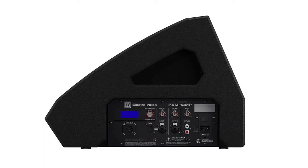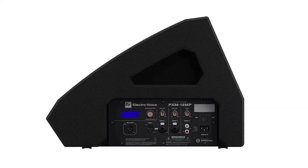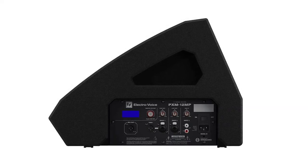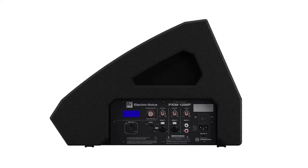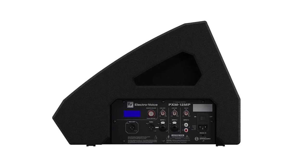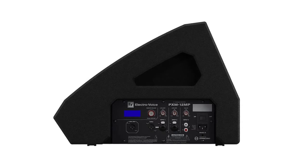Adjustable low-cut filters, a tunable feedback notch filter, and recallable user settings. The Class D 700W amplifier meets the most demanding monitoring needs, and system protection and limiting ensures it plays loudly and consistently even at the edge of its specifications.